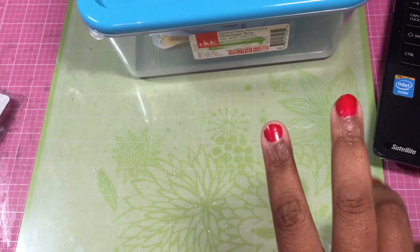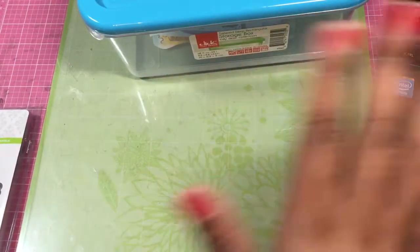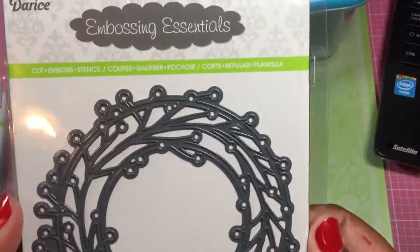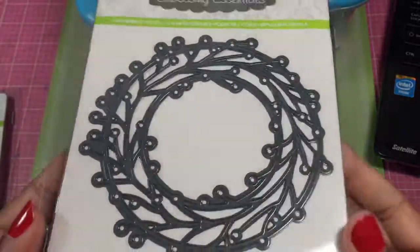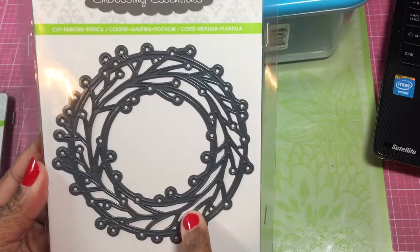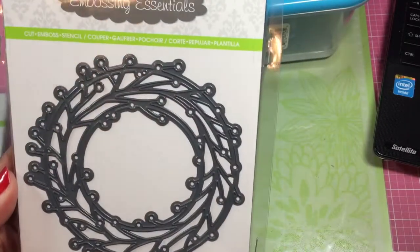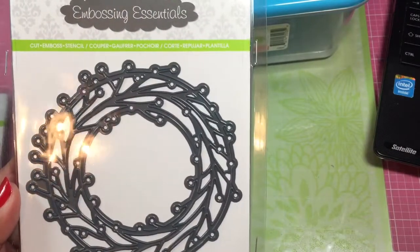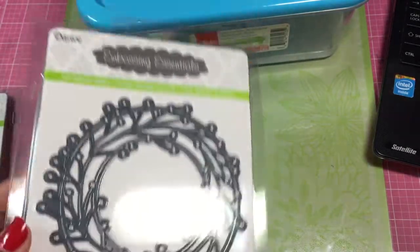I did only end up getting two dies, although I had four in my cart and there were probably like ten I could have bought. I got this wreath — it's called Berry Twig Wreath. I really like it; I like the size. I like that this is all cut-out detail, not just embossed. And it was only $6.99, and then of course I got my teacher discount on top of that.